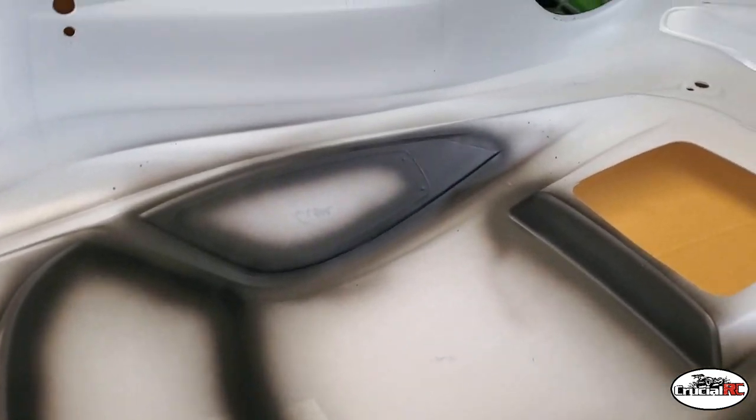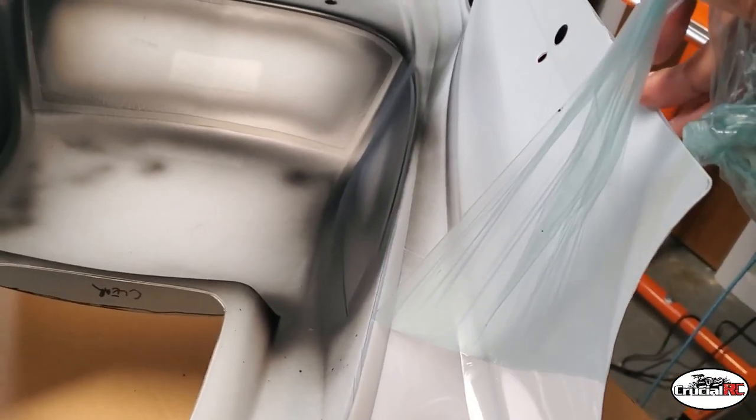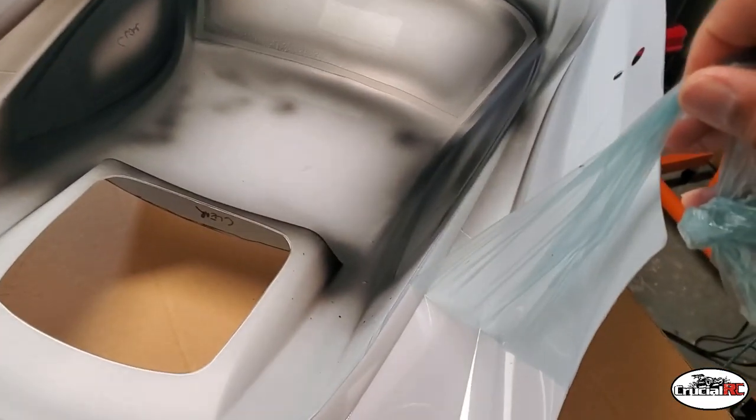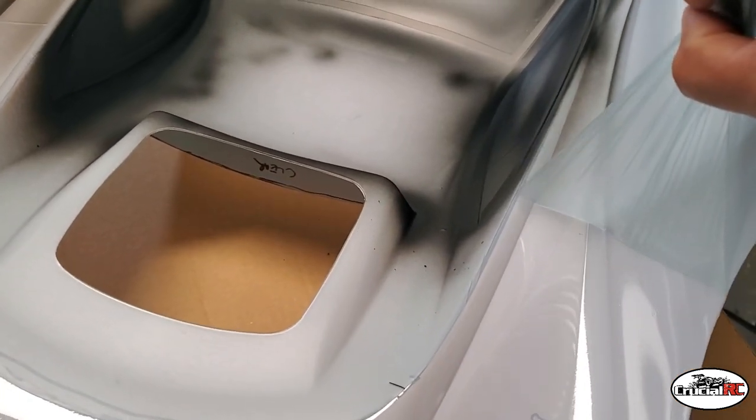So we'll do the black, then the purple, then finish off with the candy gold. All right, day two of this paint job. Getting ready to do the purple now — I've already trimmed out the lines and I'm just peeling back the mask. This makes life so much easier with this liquid mask — just make sure your hands are clean and peel away.